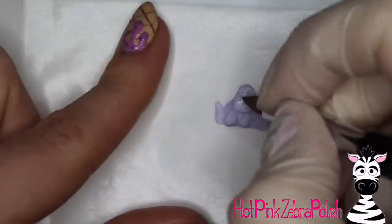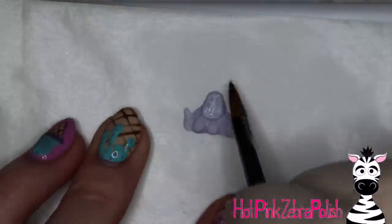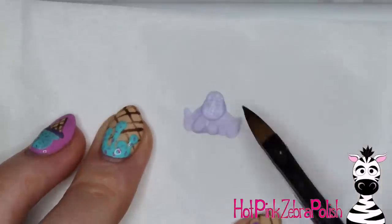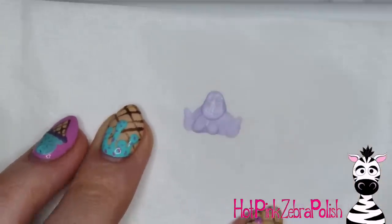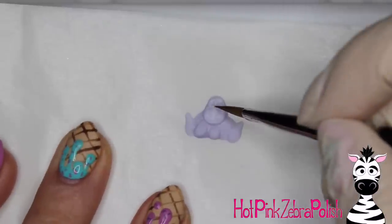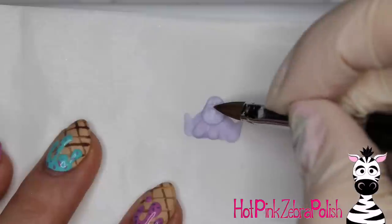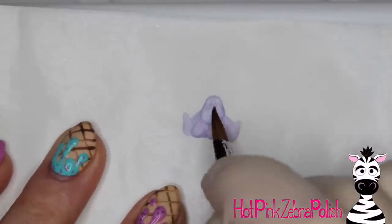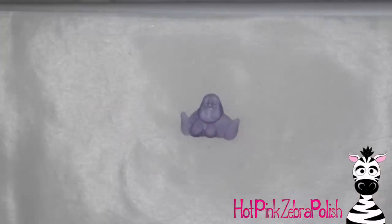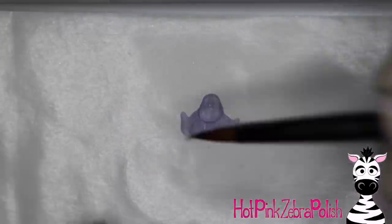I kind of pushed in her cheekbones, pushed in her eye sockets, created those little indents there. You want to kind of pull the acrylic up towards her nose. I know it's so tiny and such a light color — it is hard to see all of these wonderful details being worked into this little sculpture. But it's there. If you don't want to go as detailed as I did, tone it back absolutely, and go however far you feel comfortable with it.